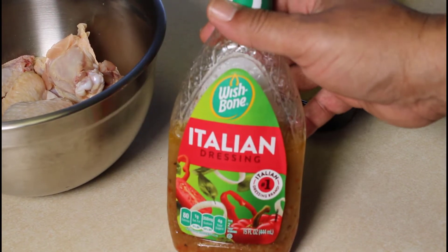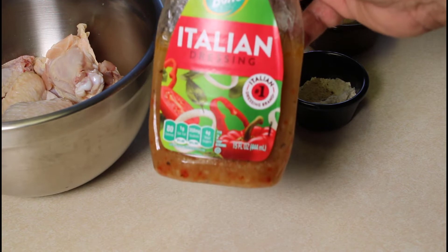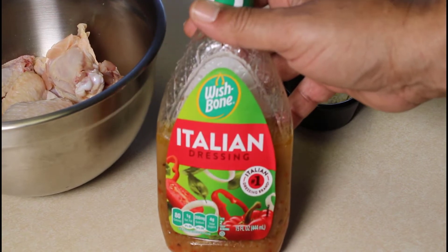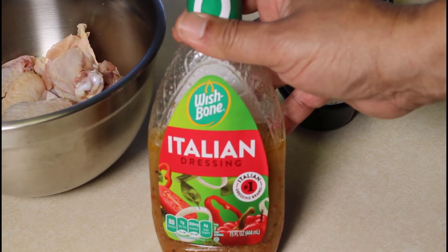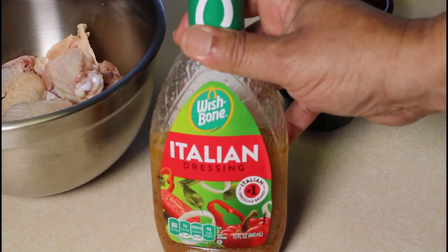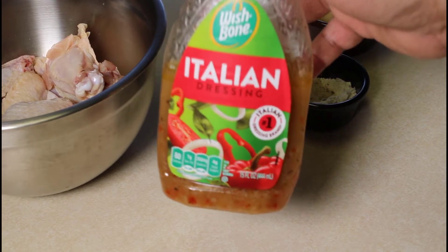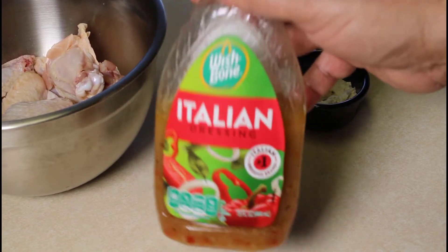We also have Italian dressing, which I hope a lot of people already have in their kitchen. You can use any brand, whatever your favorite is. If you don't have it, you can mix together some oil and vinegar as a substitute. We're going to use two tablespoons of this salad dressing in our no fuss chicken wings.